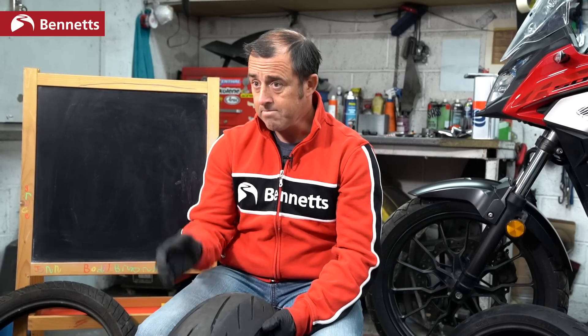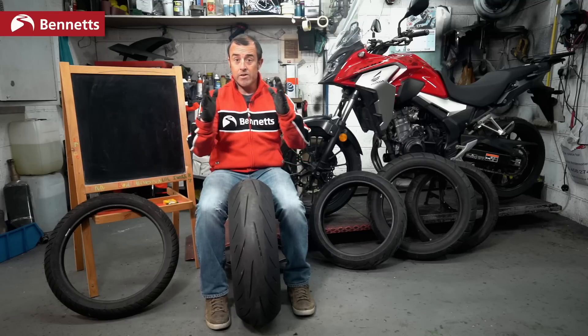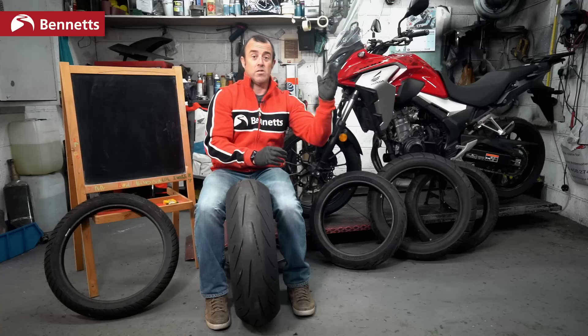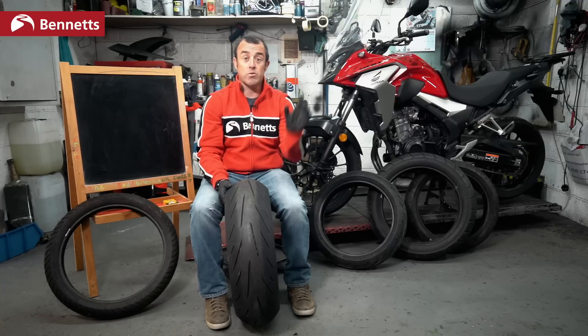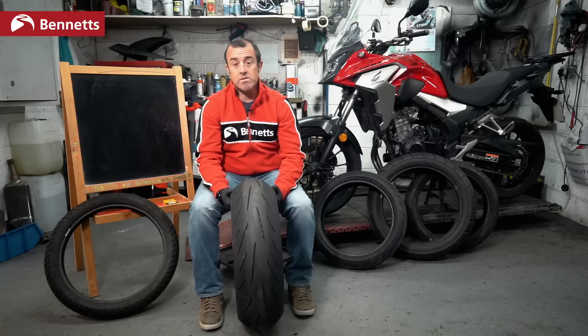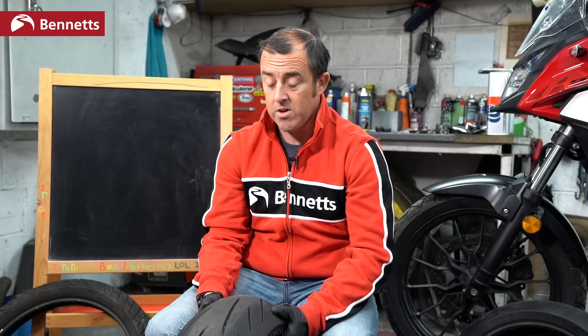If we use Honda's Fireblade as an example, the tires are perfectly good for road and track, but if you're going to ride exclusively on track you may want to change to something more grippy, since you'd be right at the edge of what that bike was designed to do. You'll also want to change tires when they wear out. The wear of a tire depends on the weight of the bike, the correct pressures, and how you ride.